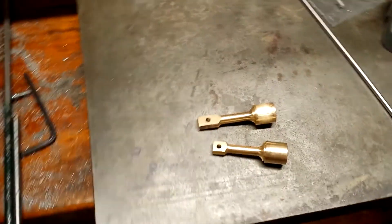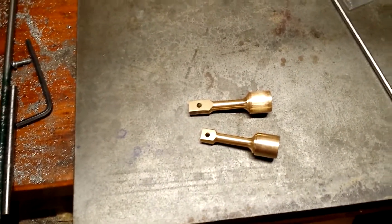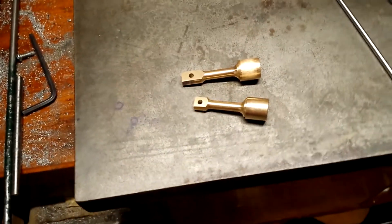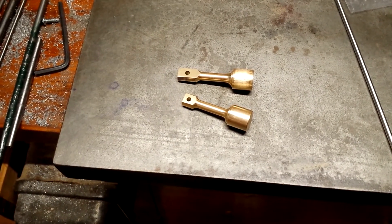I decided to finish off the short piston anyway just for fun. There they are, both of them. The short one I'll give to my lovely lady as a little present to put on her keyring or something like that.